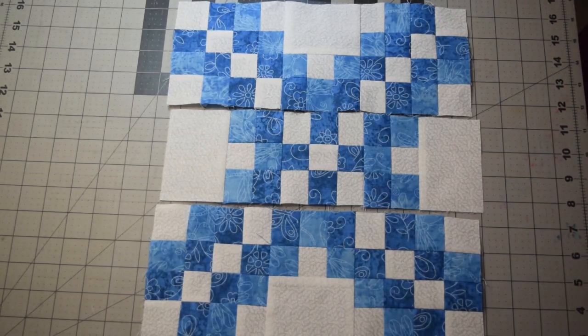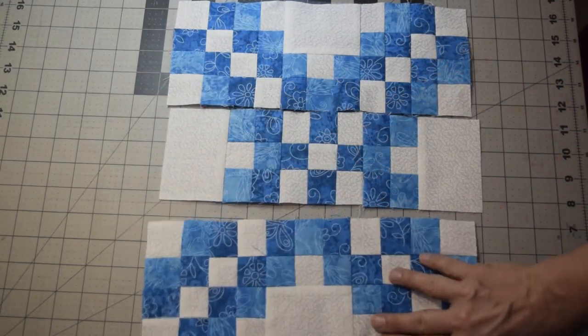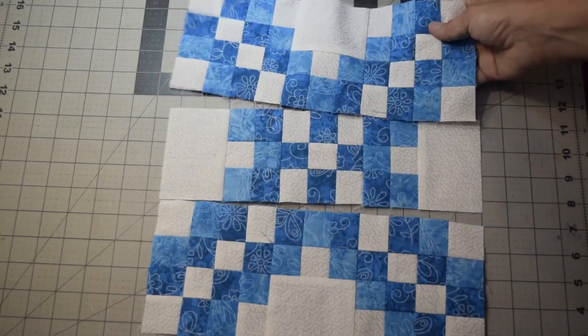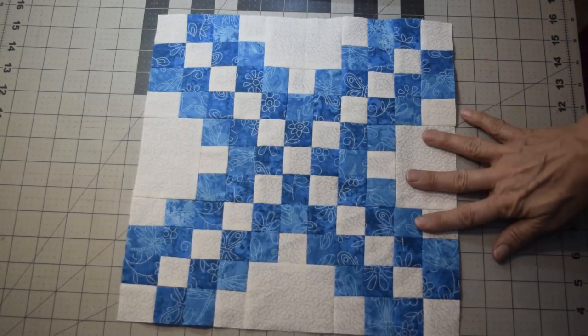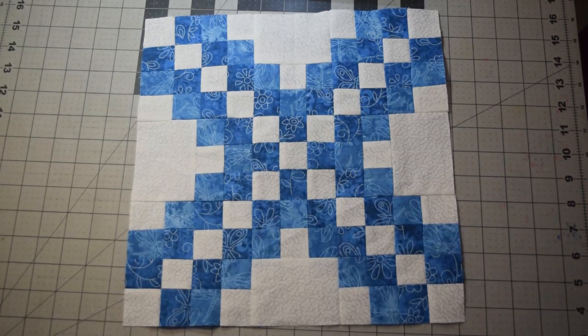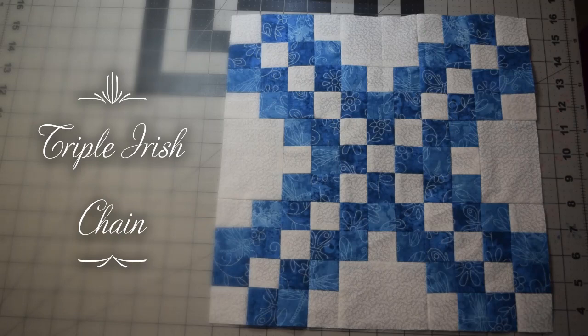Now that I got that block corner fixed, you can see I still got my diagonal here and my diagonal there. As long as your white X is going in the right order, everything should be right. You've got these whites out on the edge. Now we're just going to simply roll this up, sew it, roll this down, and press it. Once you've done that, you will have completed the Triple Irish Chain Quilting Block of the Month Facebook Group's third block for May. Take the time to post it on our Facebook group so that we can all enjoy the different color combinations of everybody's blocks. We look forward to seeing you all next time.